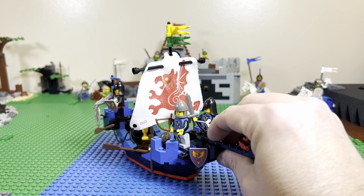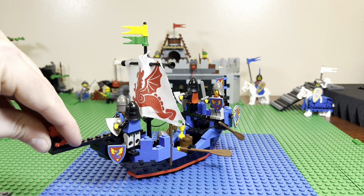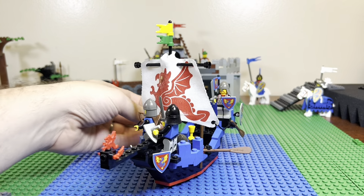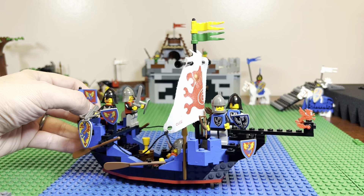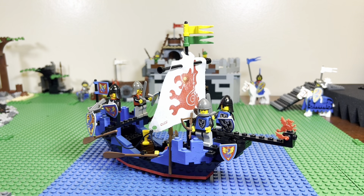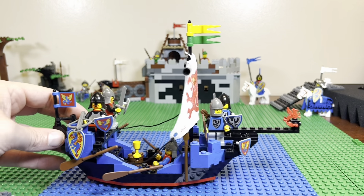My brother and I, growing up, got multiple of these sets, but for some reason we would lose pieces, so we ended up with multiple soldiers, multiple shields, and different extra pieces. I'm not sure what happened to both of them, but I acquired this one not too long ago as a lot with two other little boats, which was cool — getting three boats at once.